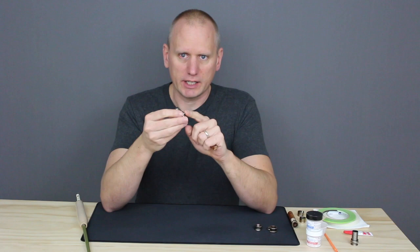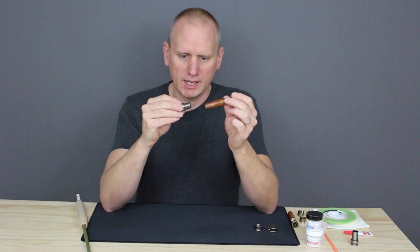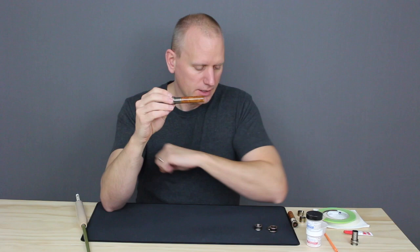On our lock nuts there's a piece of hard plastic that is going to help get a really solid lock. That's going to face the insert. So when you're wondering which side to go on, look for that plastic piece — that's going to face the insert.